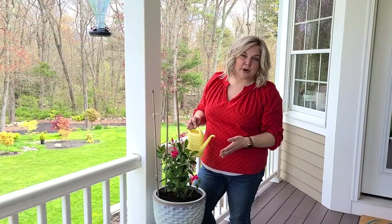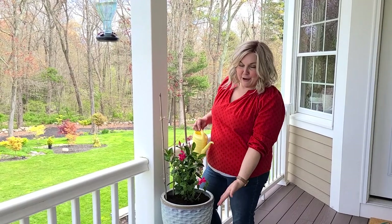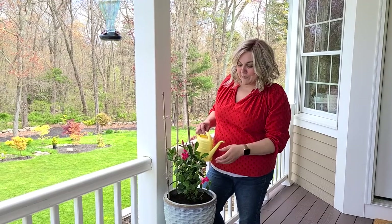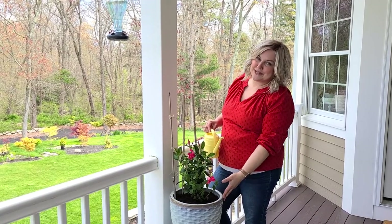The last step is just to water them in. I always wait until I've placed my pots before watering so they're not too heavy to move. Here they are — my first containers of the summer. I'm really happy with how they turned out. In a few weeks they'll start filling out beautifully, and hopefully the hummingbirds will go there for a drink and come here for a snack.